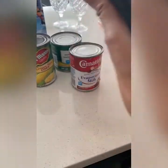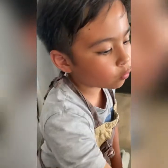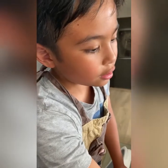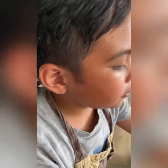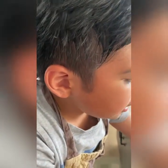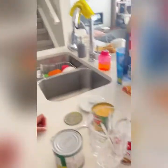There we go. So now we're going to put white sugar in here, only two scoops, and then we're going to put the cream-style corn, two scoops too.